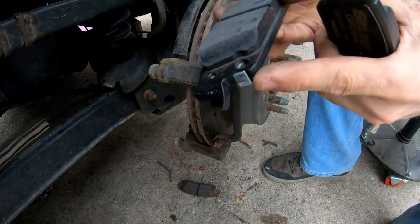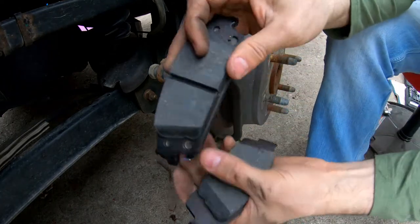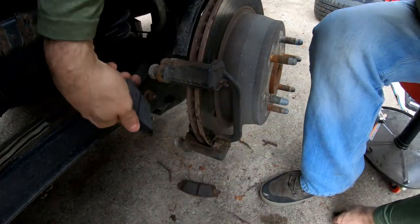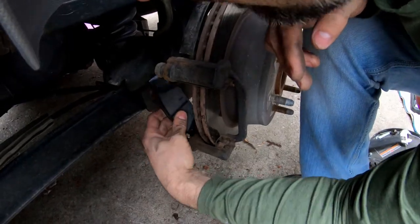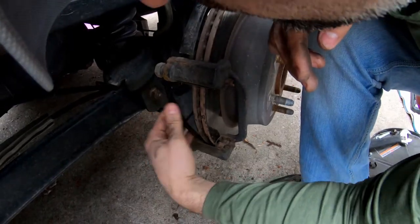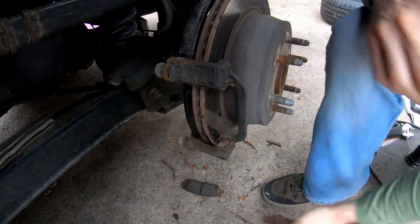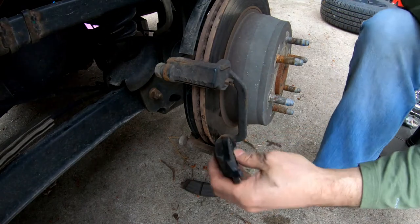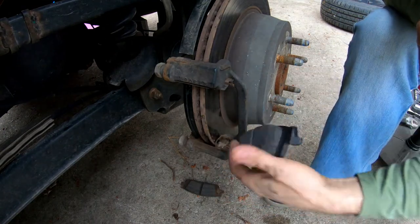The back side has your squealy little piece right here. We can just kind of feed that side all the way through — boom. See how that steep angle lets you overcome some issues.